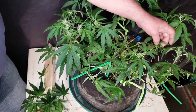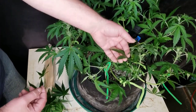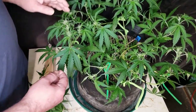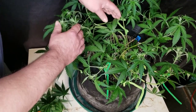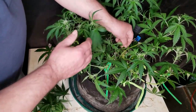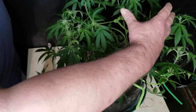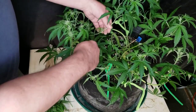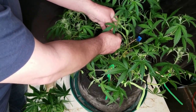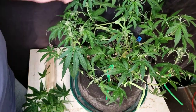I think that looks good for now. The next couple of days I'll just keep an eye on it. As these ones that we trained down start to pull up, we'll see what leaves are covering them and we might have to remove some then. So that's pretty much it - we just kind of opened her up a little bit, pulled in a couple of branches, and the center is nice and open. We've got lots of light down in here, so as these stretch they will start to fill in this area and they've got lots of room to do it. There we have it - that's the Northern Light Big Bud Auto Flower, just going into flower now.